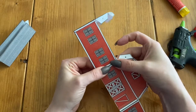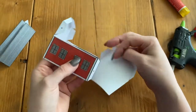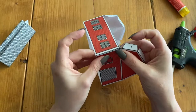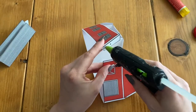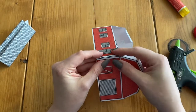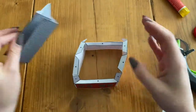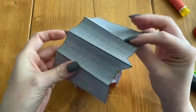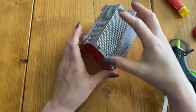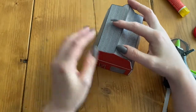That whole side is not going to show — the glue tab is going to be hidden behind. Now this one is going to line up just like this, so we're going to add our glue and then stick it together. Okay, now adding the roof is going to be kind of tricky. All these glue tabs are going to need to stick to the sides here, so I'm going to kind of show you how it goes.